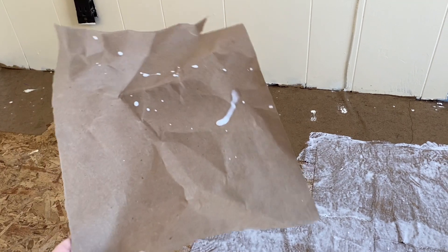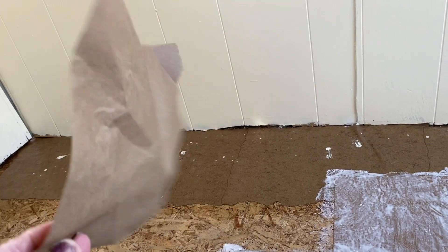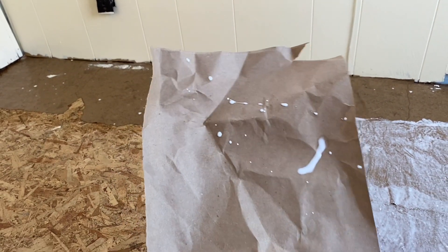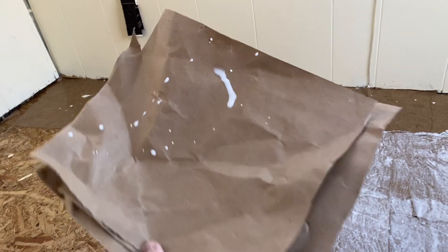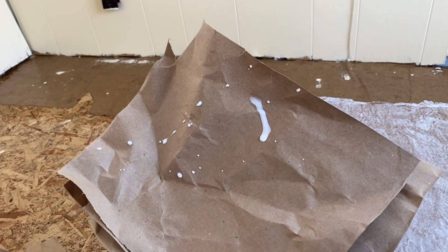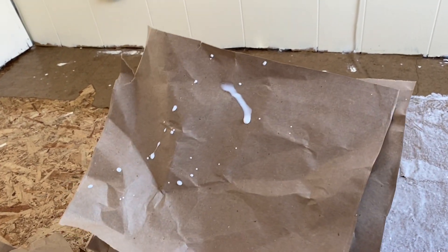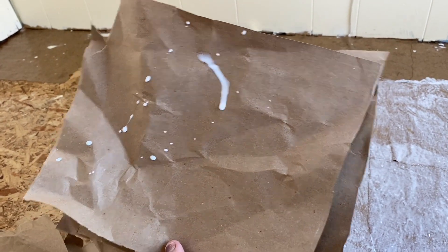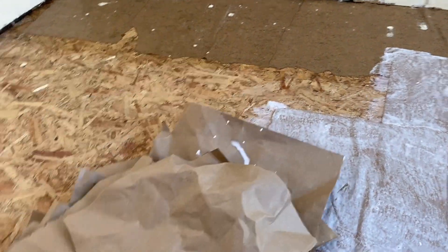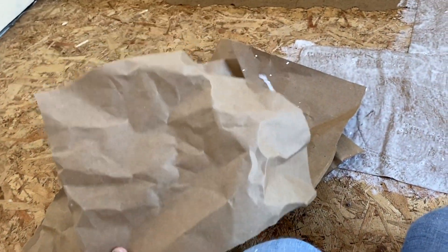What I do is cut up this painter's paper that you can buy at any big box home improvement store by the roll. This is actually recycled from when I covered my screen so I could paint — I don't waste anything. I take those pieces, pull the tape off, and cut or tear them into squares. Nothing is even, nothing's measured.